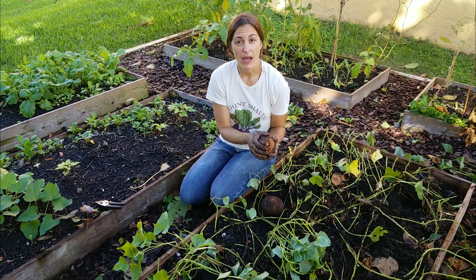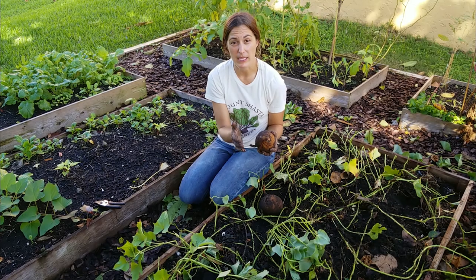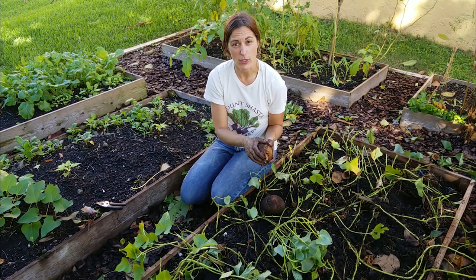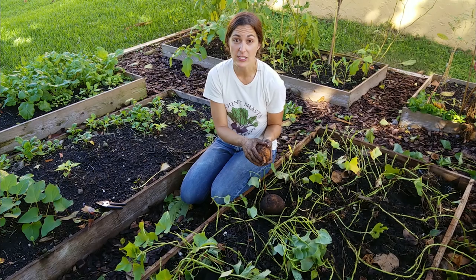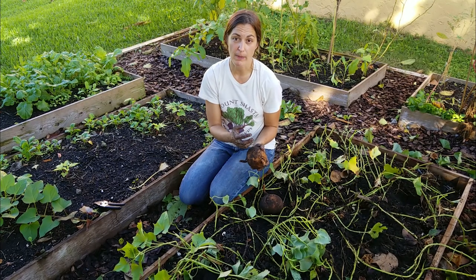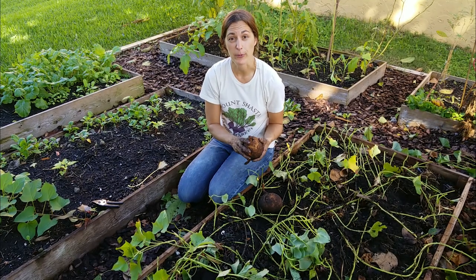Storing them in a cool, humid environment is best. I usually bring them in the house and put them towards the back of the pantry for long-term storage. If you're really looking to maximize storage life, wrapping them in a piece of newspaper will help with that. They'll last about six months if properly stored.